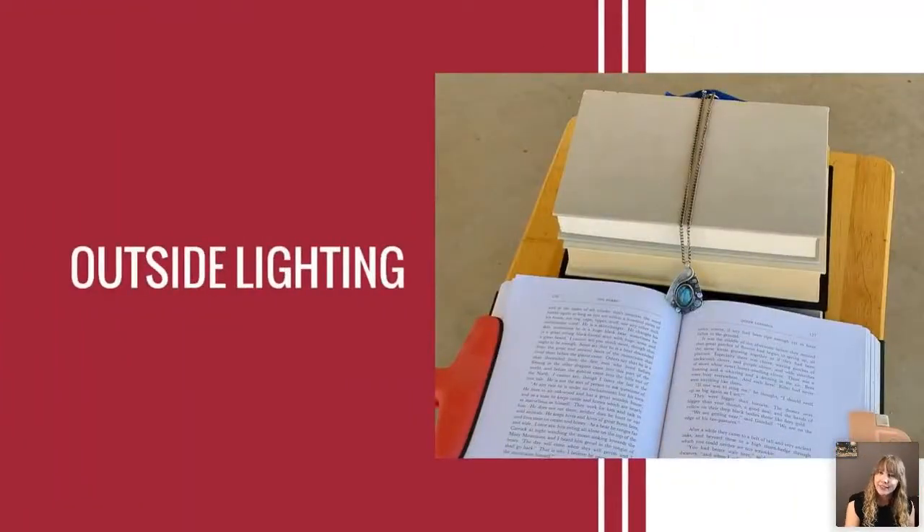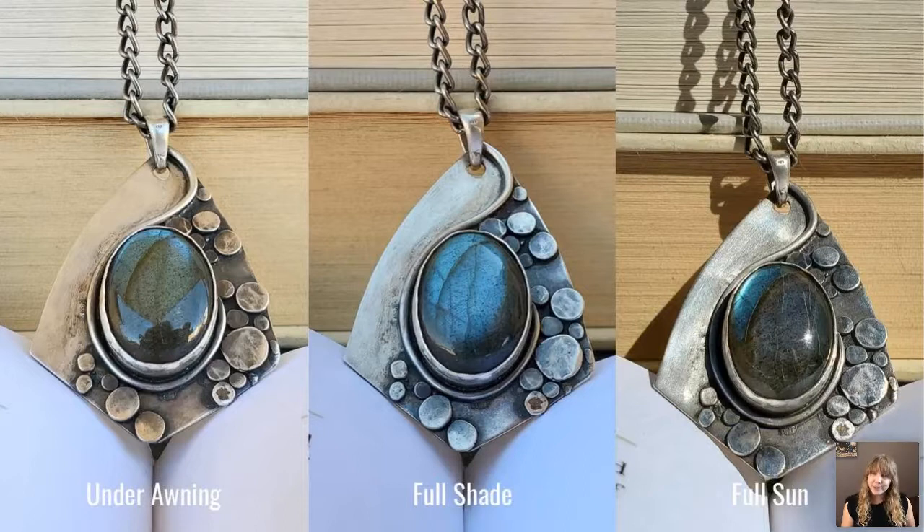Now let's talk about outdoor lighting. Shooting under an awning on a patio gives you shade, but you'll see the awning and surrounding trees reflected in the stone — jewelry metal and stones can be highly reflective so you don't want to show off everything in your surroundings. The better option is full shade: I moved three steps away from the patio and it's a gorgeous, well-lit result — no harsh shadows, the stone looks beautiful, and you're not getting any weird awning reflections.